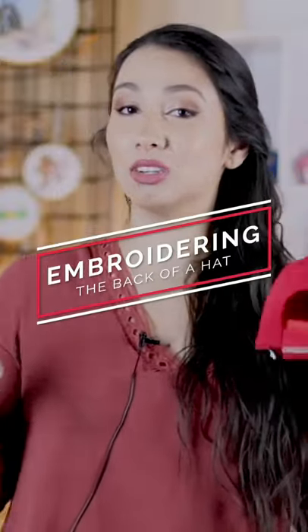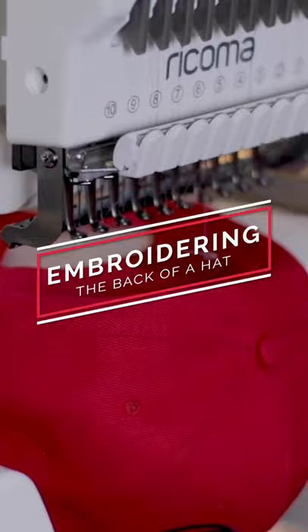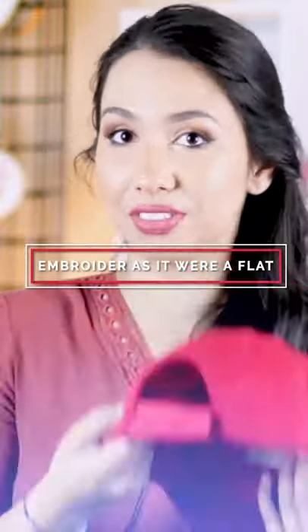I'm going to be showing you guys the easiest way to embroider on the back of a cap and how to get your lettering along the little curve on this opening of the hat. For the back of the caps, you do not need to use a cap driver. You're going to be embroidering it just like if it were a flat.